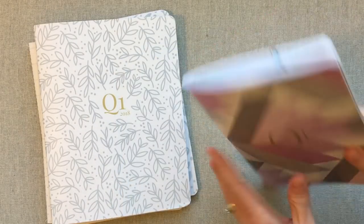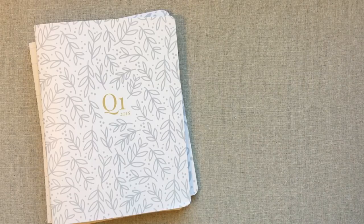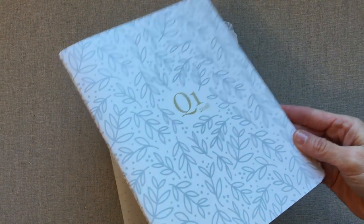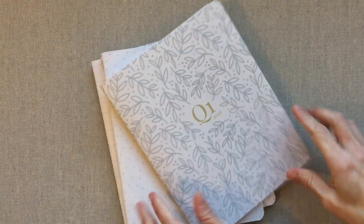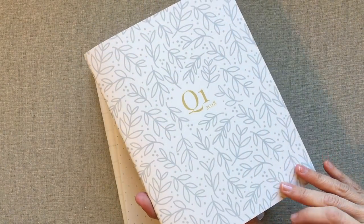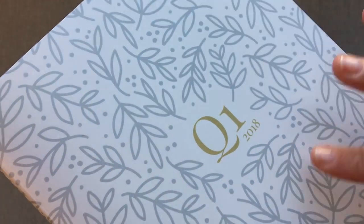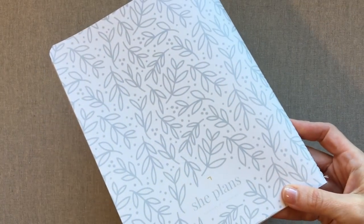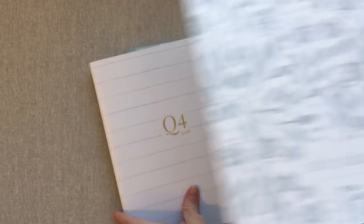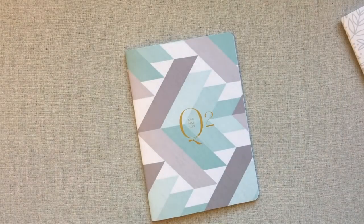These clips are a really great thing to have for these books — they work amazingly well for holding your place. Let me show you the She Plans covers: quarter one is very neutral, clean and fresh with no color at all on the outside. It's not gold foiling but it's made to look gold, and her logo is on the back. I really like how both books are finished so well on the back.